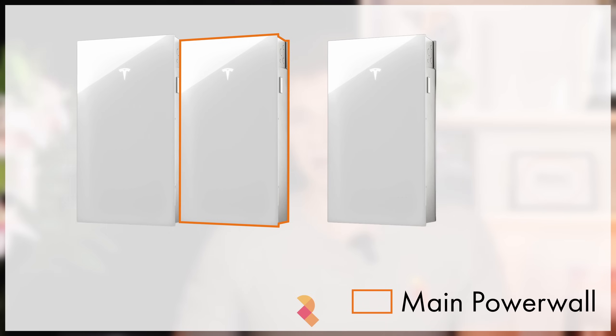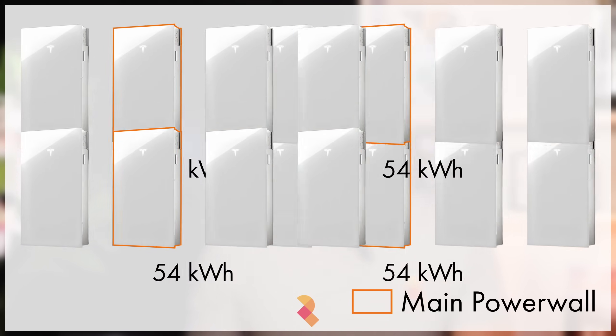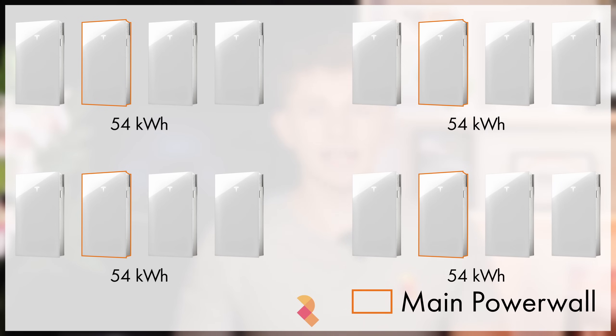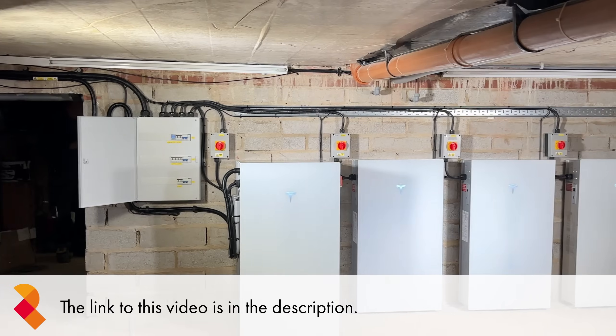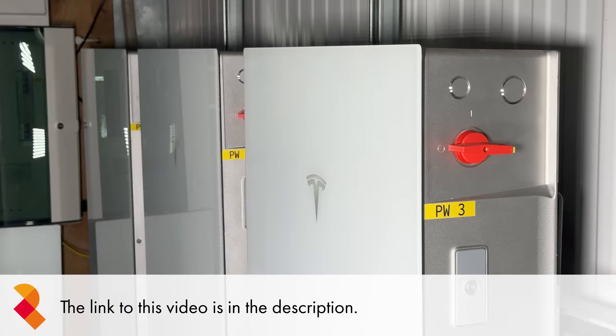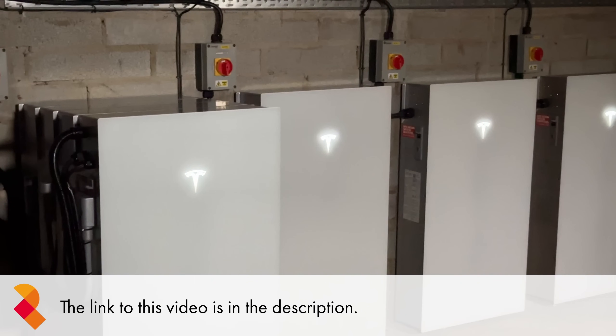You can add up to 3 expansion packs per Powerwall, meaning that if you have 1 Powerwall with 3 expansion packs, that will give you 54kWh of storage. If you have 4 Powerwalls each with 3 expansion packs, that gives you 216kWh of storage with the Powerwall system. Watch our video where we installed 19 Tesla Powerwall 3s at a house in Buckinghamshire to learn more about this.